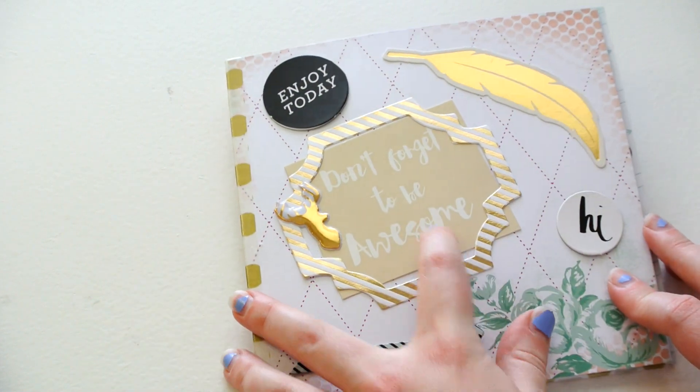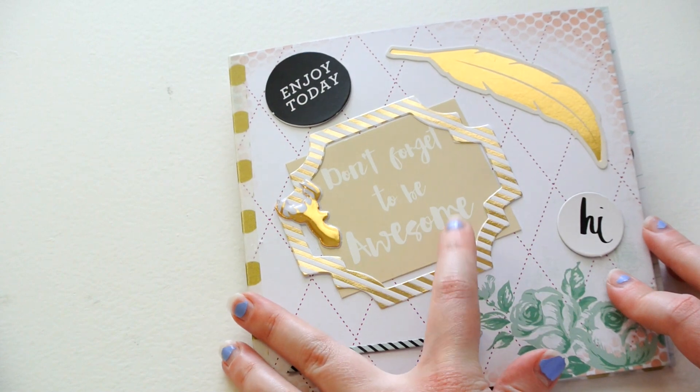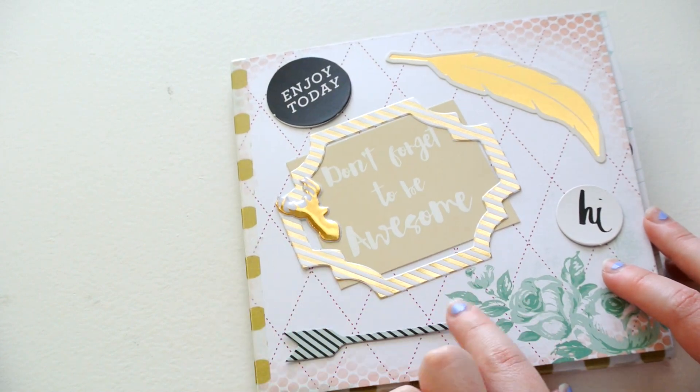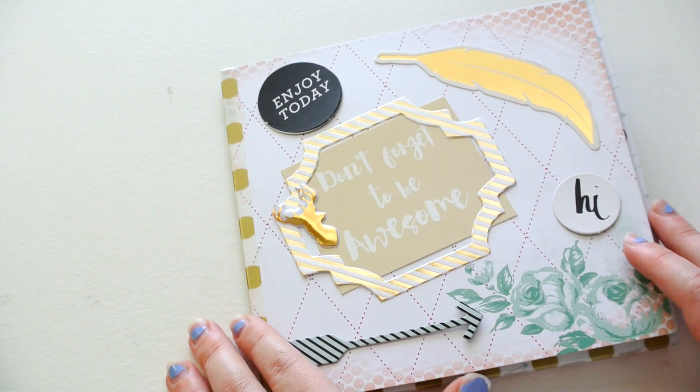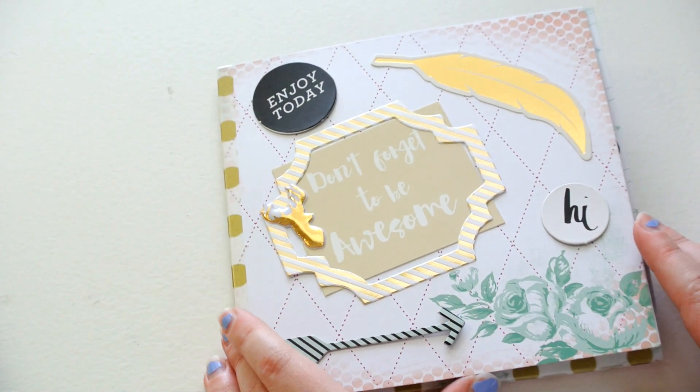I just put the cover — I used this little cutout from another scrapbooking set I had, and then I used some Heidi Swap chipboard pieces as well as some other miscellaneous things from my collection.